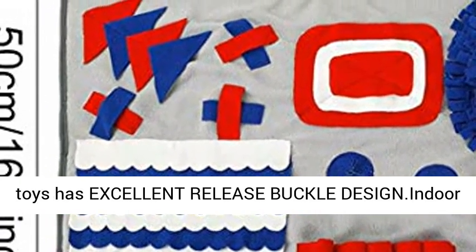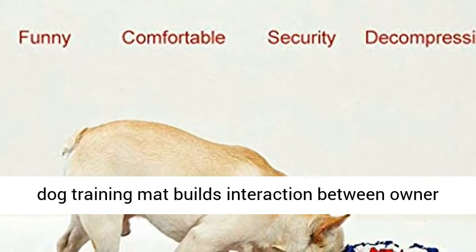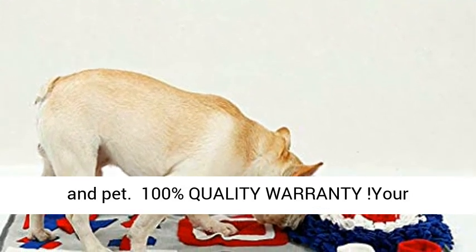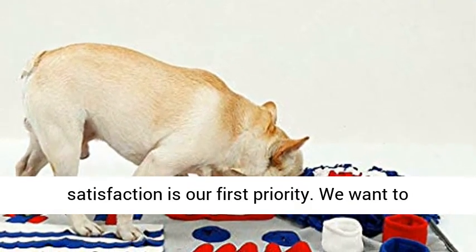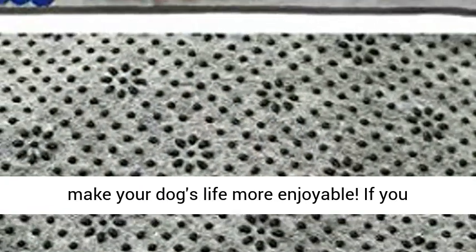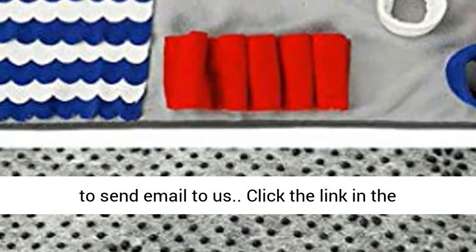The Pet Puzzle Toy features an excellent release buckle design. This indoor dog training mat builds interaction between owner and pet. We offer 100% quality warranty — your satisfaction is our first priority. We want to make your dog's life more enjoyable. If you encounter any problem while using, never hesitate to send an email to us.